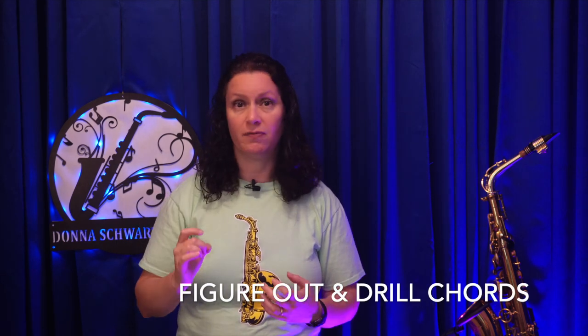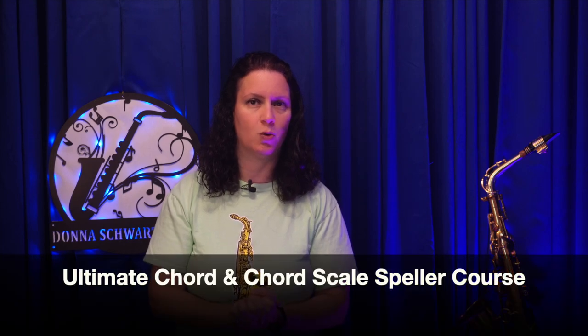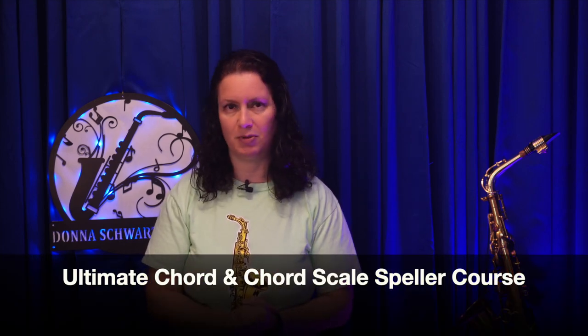You could figure out chords — I call that spelling chords. You can go old school with pencil and paper and drill yourself on your chords. If you don't know which notes to play for the chords, I do have my Ultimate Chord and Chord Scale Speller course. I'm going to put the link in the description below for that as well.